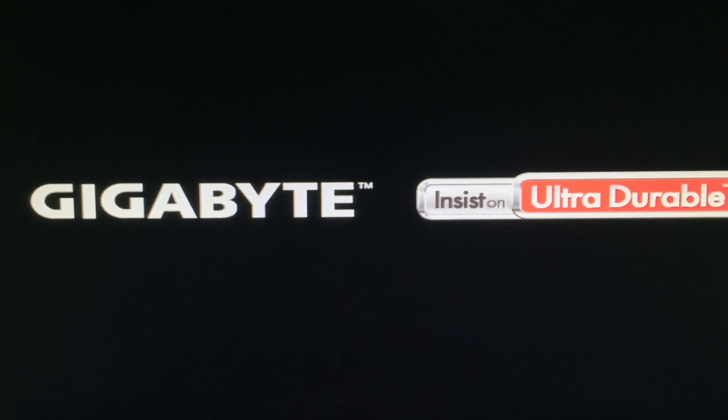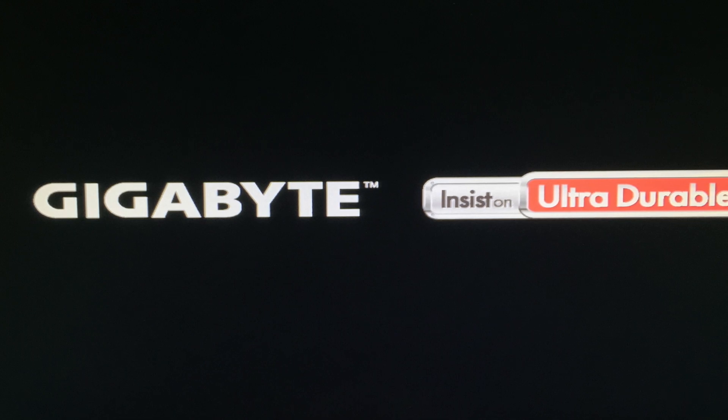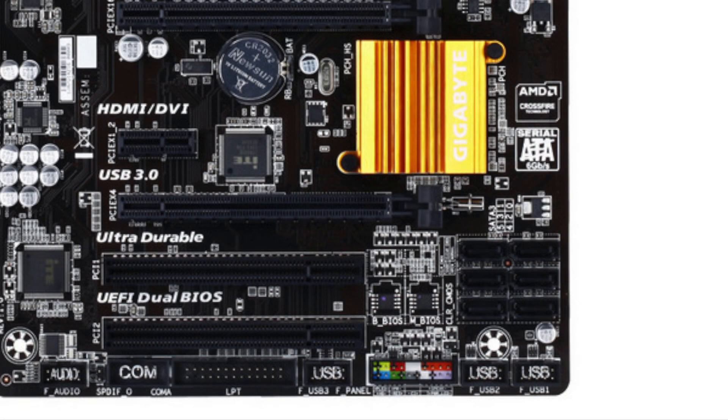The weird part is, normally when you take the battery out and hold the power button it should reset everything in the configuration. But somehow this board seems to have like an internal battery or something, and it still stays stuck on the opening logo.